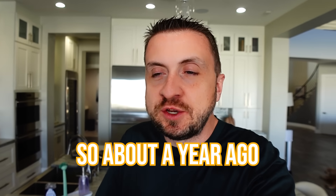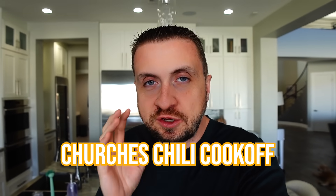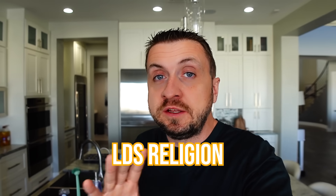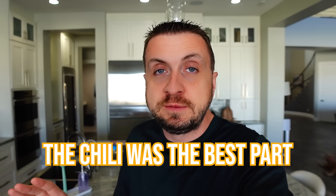What's up everyone? Welcome back to another Beyond Crazy video. I am super excited. About a year ago today, I was sick and I could not participate in our church's chili cook-off. I love the chili cook-off. Even before I converted to the LDS religion, I always went to the chili cook-off and the trunk retreat with Crystal and the kids.